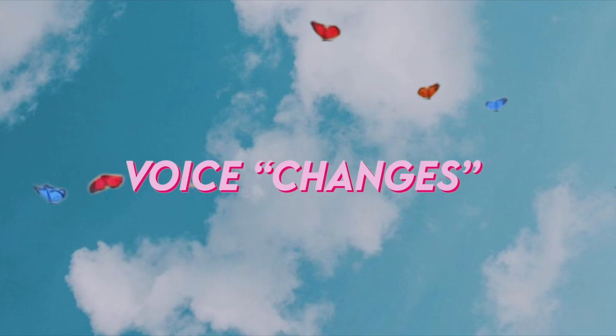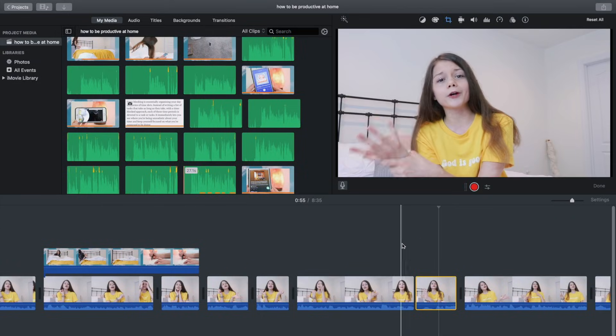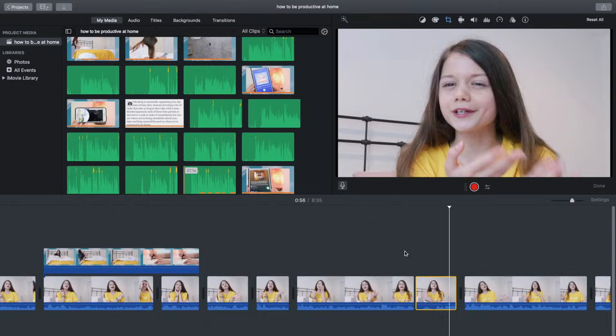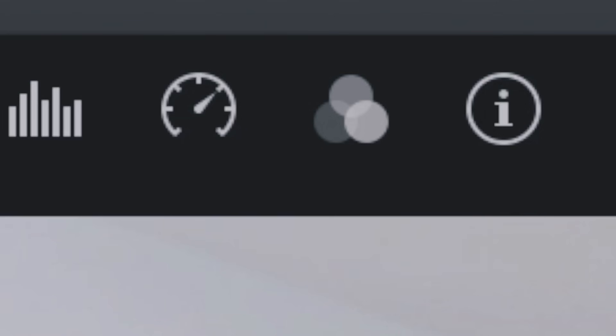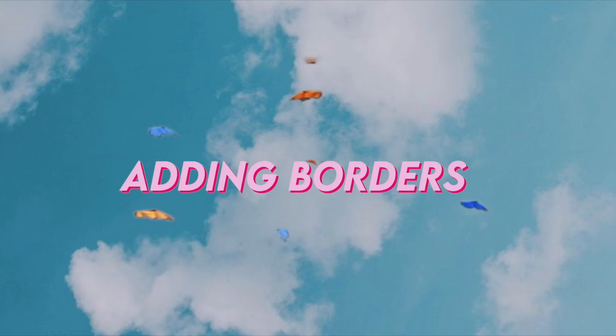If you've watched my videos you've probably seen clips where my voice goes higher or lower when I say something funny. It's literally the easiest thing ever: select the clip you want to change, click the icon with three little circles, click Audio Effects, and it gives you tons of effects. My two favorites are Pitch Down One and Pitch Up One.